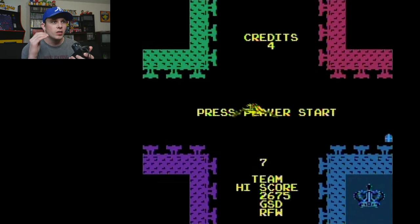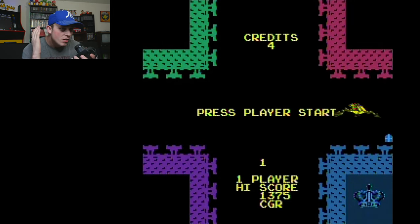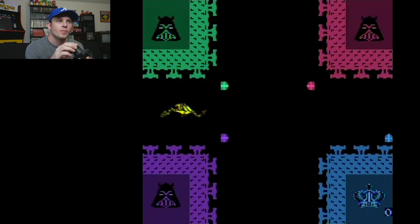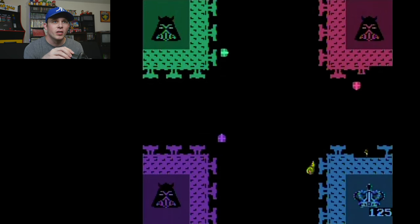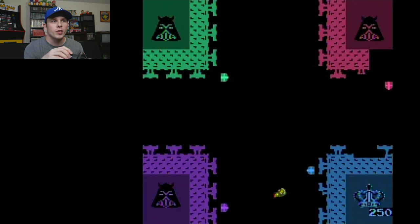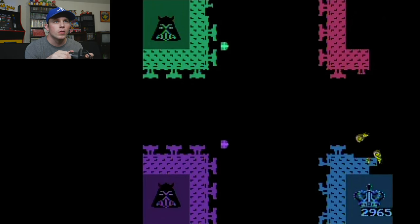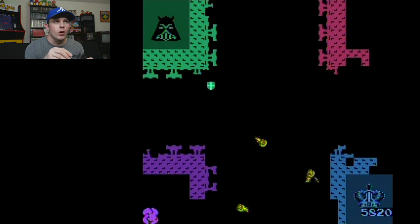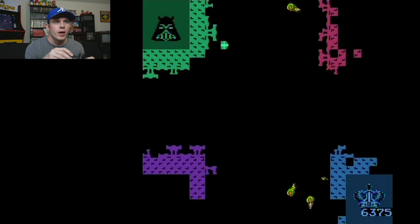Here is Warlords, the arcade version, with a paddle controller. This is my all-time favorite way to play this game — with this specific plug-and-play console. I will sit here for hours and play nothing but arcade Warlords with this thing. Maybe as a live stream someday. So far I'm doing decent, though my walls are going down pretty quick.